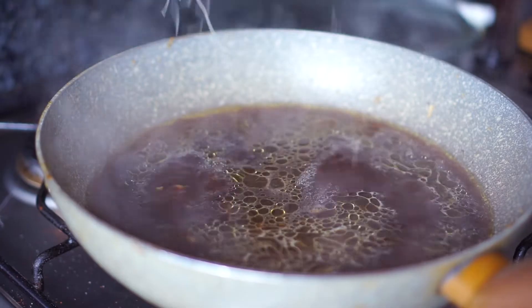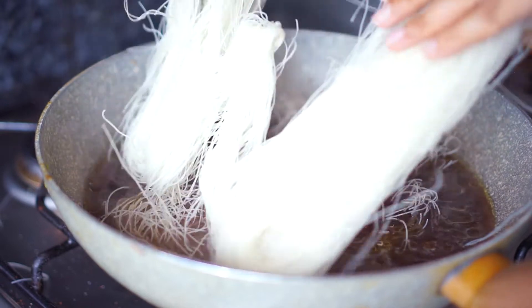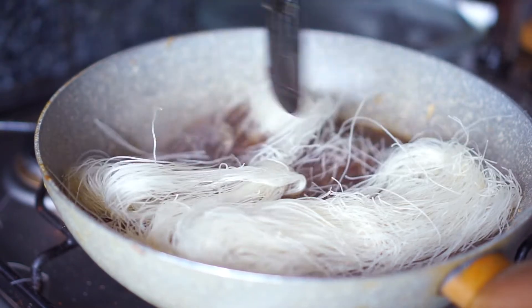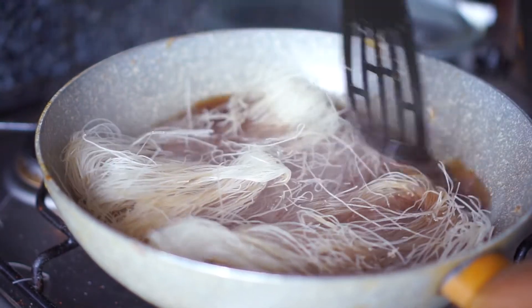Once the liquid starts boiling, add the vermicelli noodles and stir well on medium heat until the noodles are soft — this step will take about 5 to 8 minutes. You want to stir well using two spatulas so that the noodles get evenly cooked.